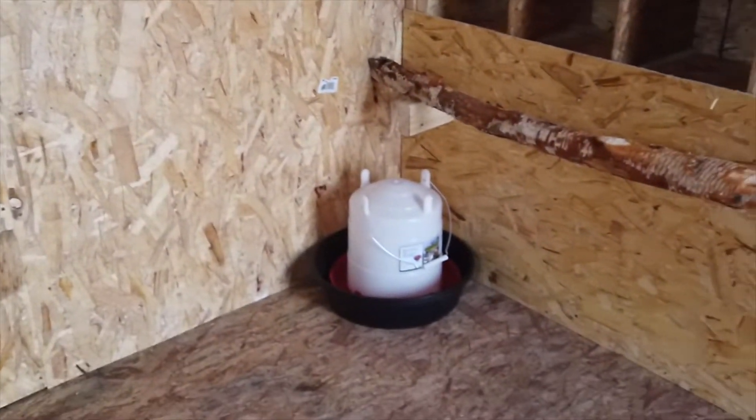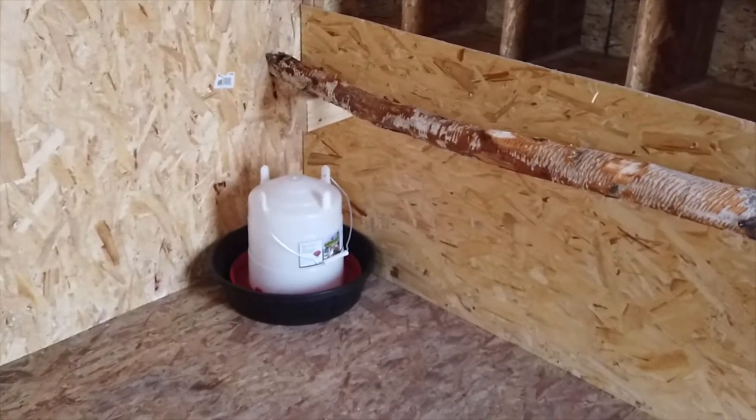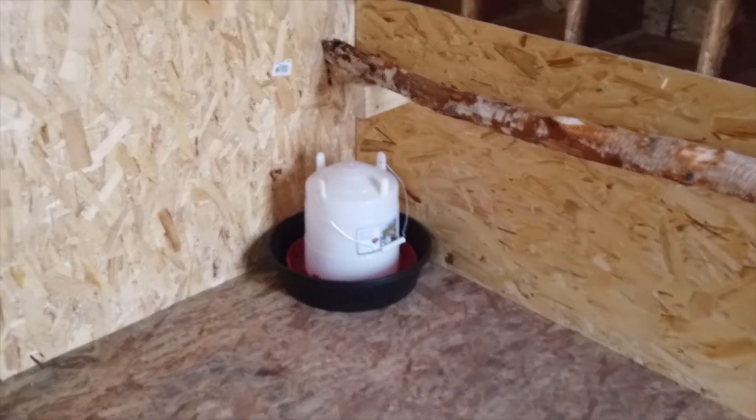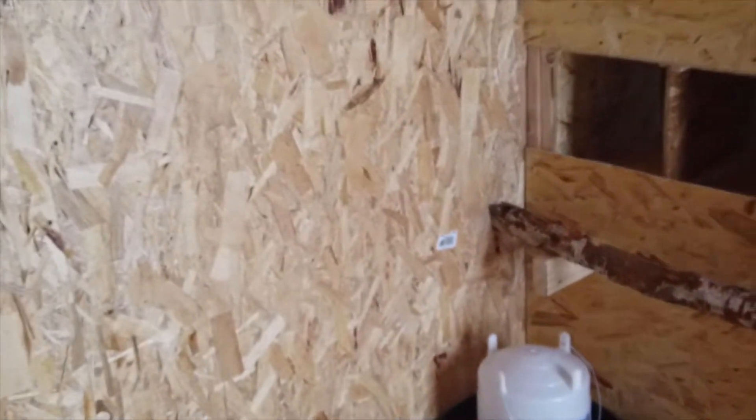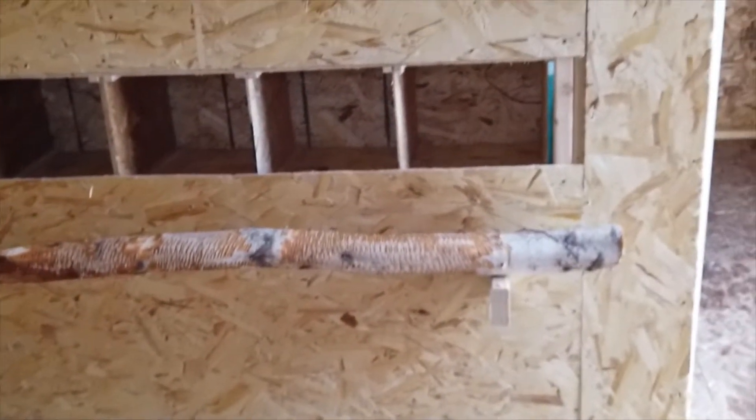We haven't hung the food or water yet. What we're going to do is actually get a tire and make an insulated holder for their water dish — we'll do a video on that for you guys too. Here are the nesting boxes, and we used a birch pole for a roost for them to get inside. And that is the entire coop.